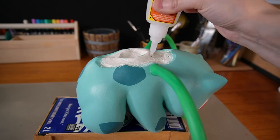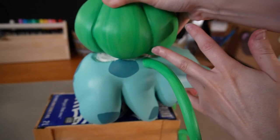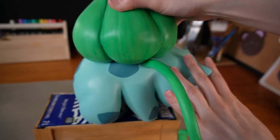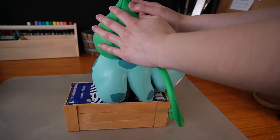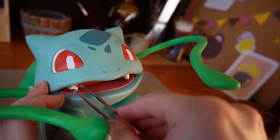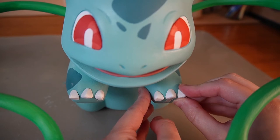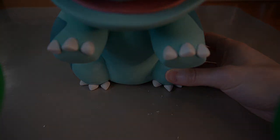Then I glued the bulb to the body, using a generous amount of super glue and holding it tightly in place for a few minutes. Then I glued the tongue and the teeth, then the claws. After about 80 hours of work, Bulbasaur is complete — let's go back to the garden!